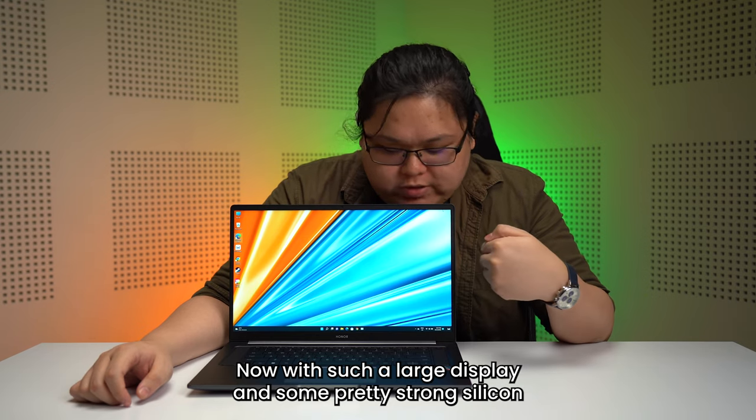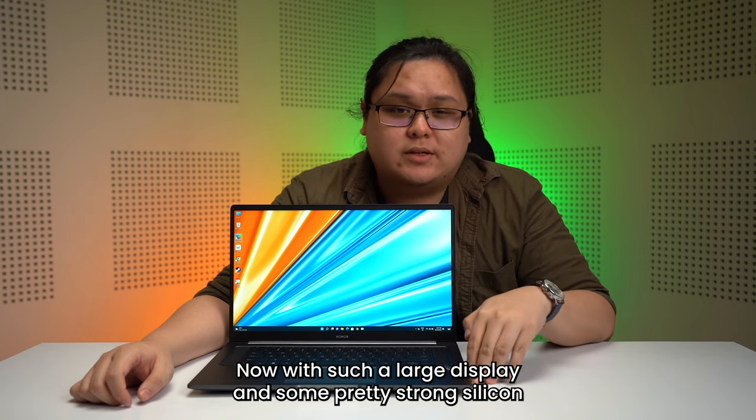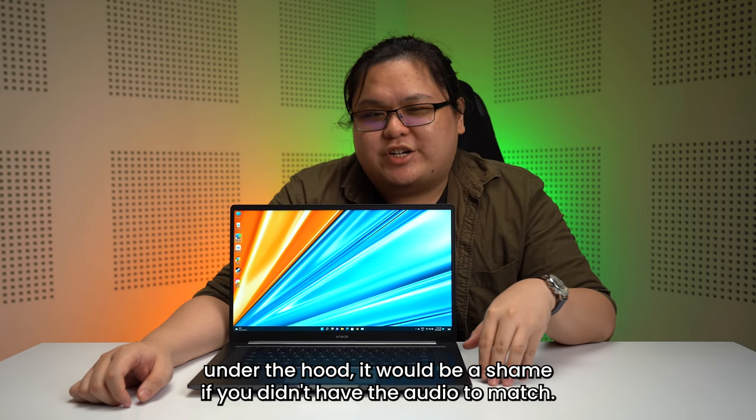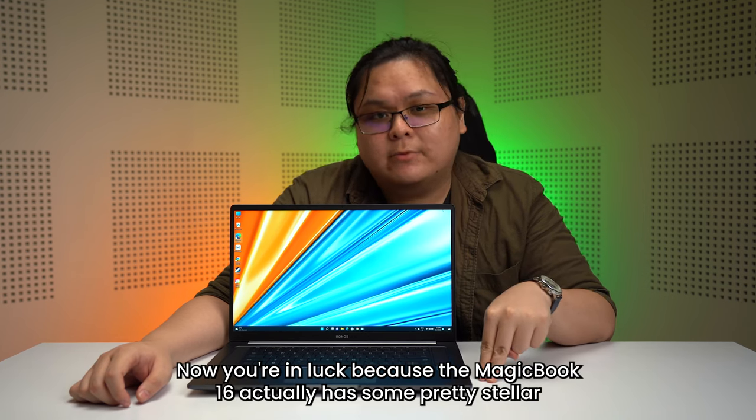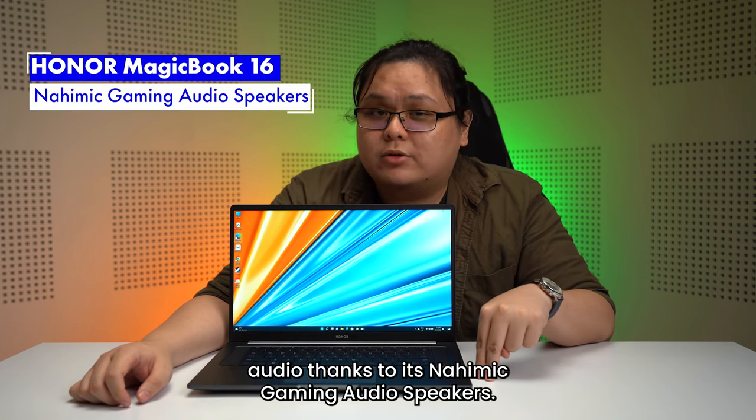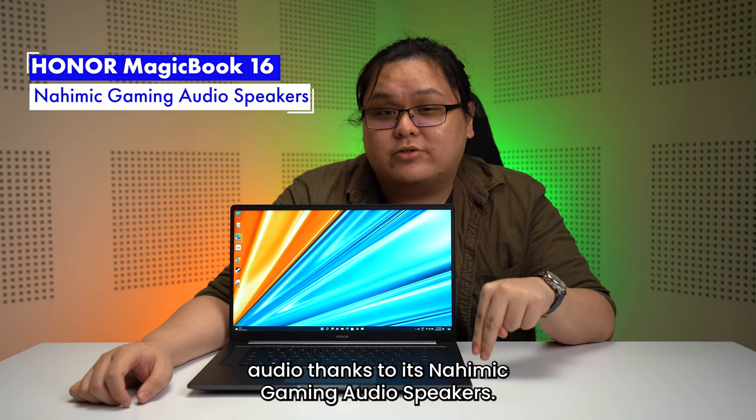Now, with such a large display and some pretty strong silicon under the hood, it would be a shame if you didn't have the audio to match. You're in luck because the MagicBook 16 actually has some pretty stellar audio thanks to its Nahimic gaming audio speakers.